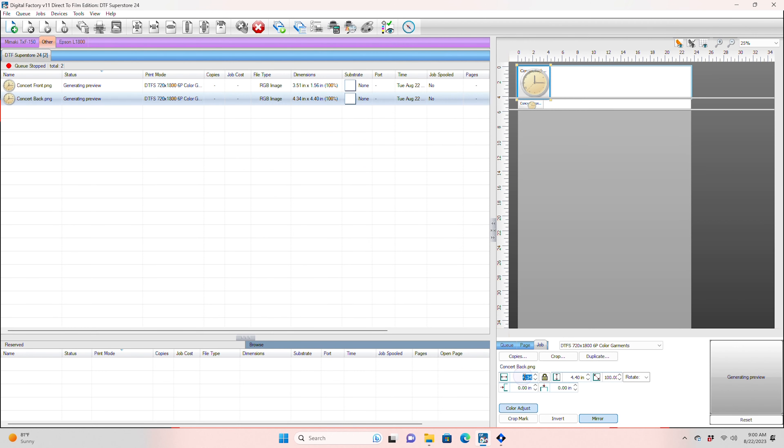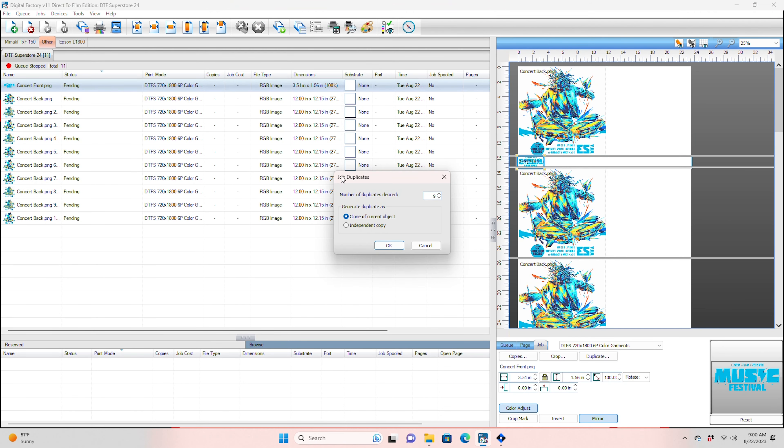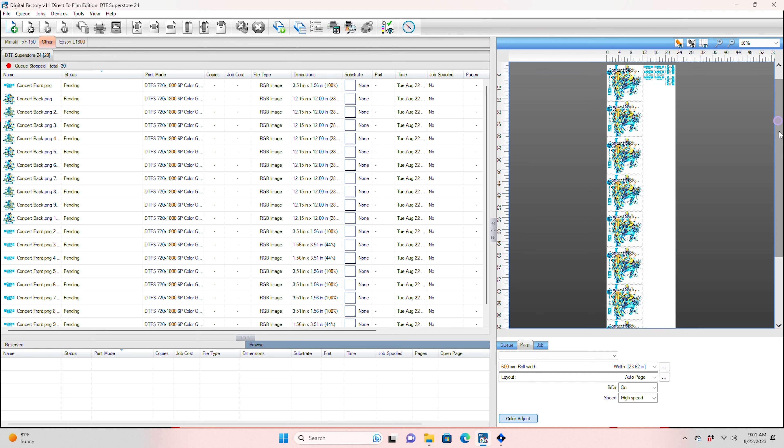Next, let's look at the 24 inch wide roll printer. Same process — import, size properly, duplicate, and auto nest. Wow, that's a lot of waste.